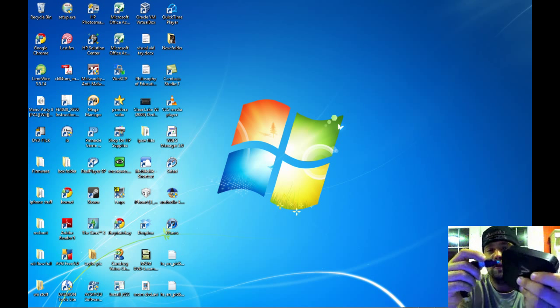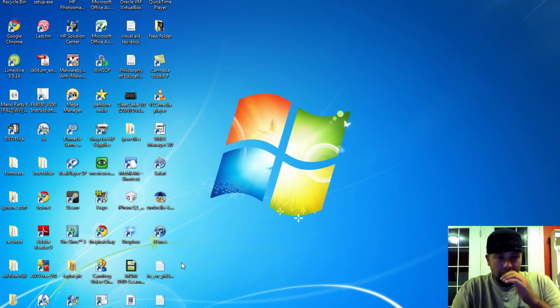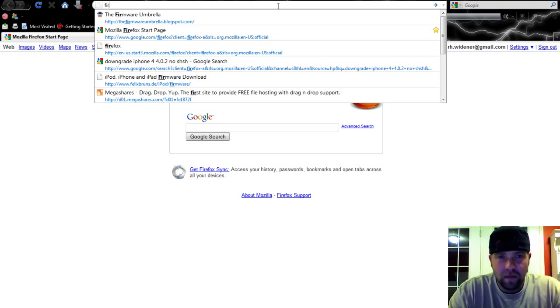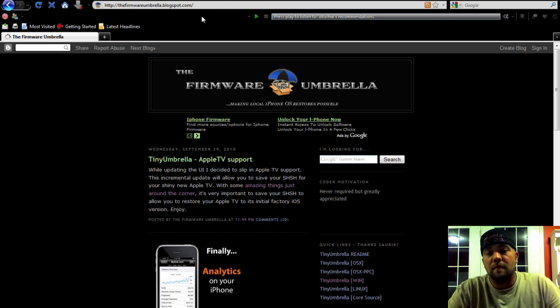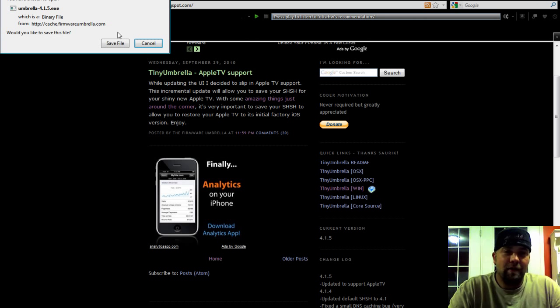What you want to do is go to the website — I'll put the link in the description. It's firmwareumbrellablogspot.com. Go down and pick your OS: Mac OSX, Windows, Linux, whatever you got. Click it, then click save. I already did it so I'm not going to do it again, but you want to save it.